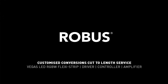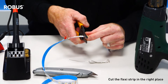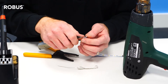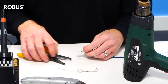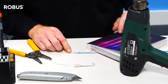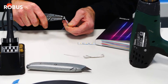We understand that preparing LED flexi-strip can be quite labour intensive, and so Robus offer a cut-to-length service via our customised conversions department to make the whole process easier for you. Here Brian, a member of our customised conversions department, is preparing a specific length of Vegas LED flexi-strip as he does for all orders placed for the cut-to-length service.